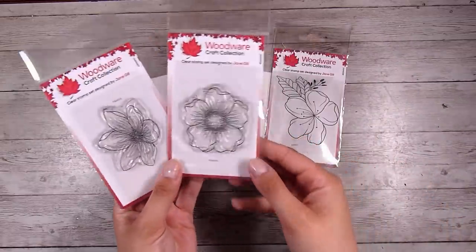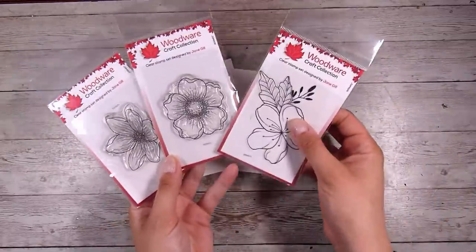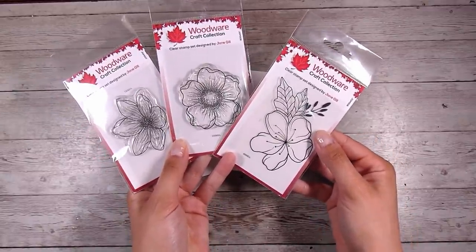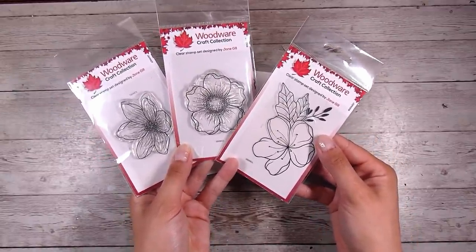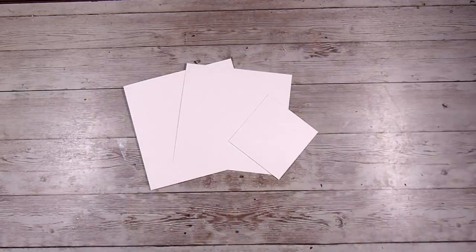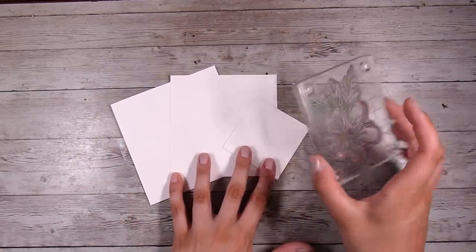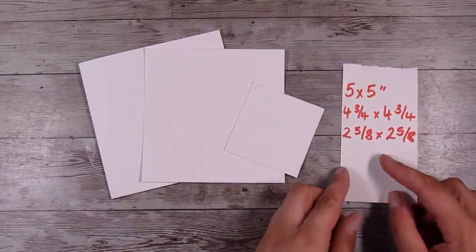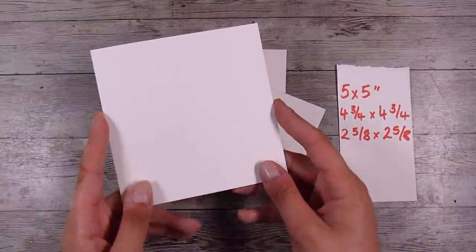I have these ones here and they're all going to work perfectly. On the left is the Mini Garden Spray, in the middle is the Mini Scented Blooms, and then on the right is the Mini Floral Wonder. These are all individual flowers taken out of larger stamp sets, and they're at a really low price point, which is perfect for my kind of card making.